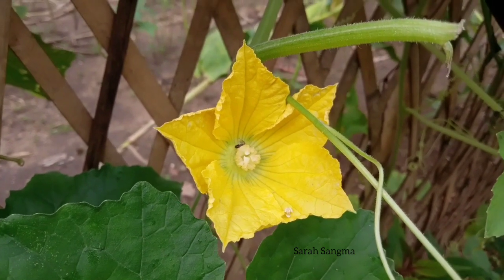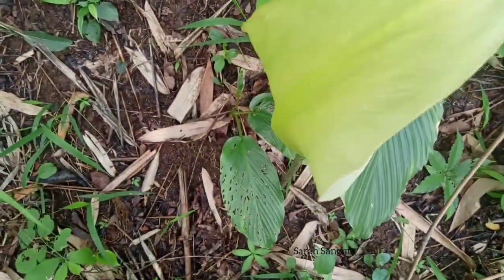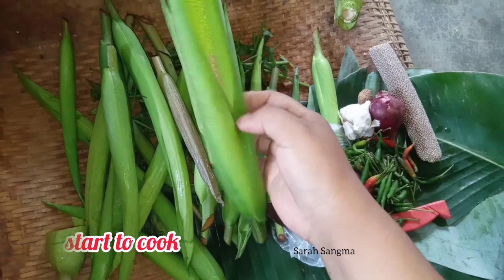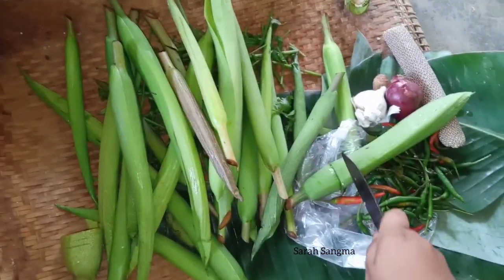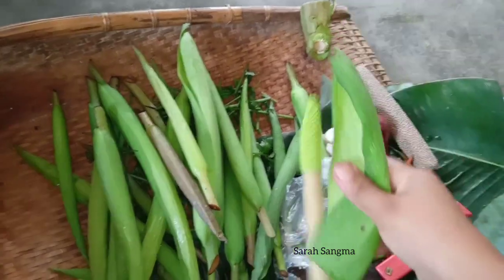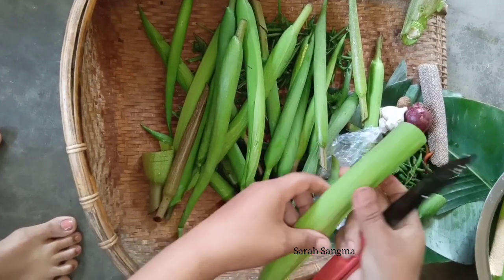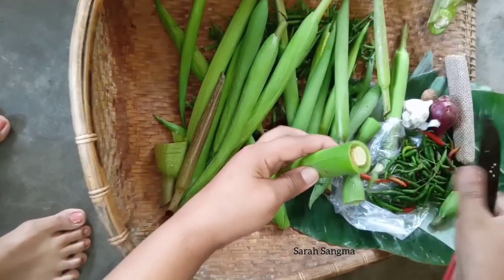Hello friends, welcome back to my new recipe. Today we are going to try this — in English, elephant yum flower — and this has a lot of taste. We have seen this in the last year. I will add the link in the description, and I will see you at the end of the video.